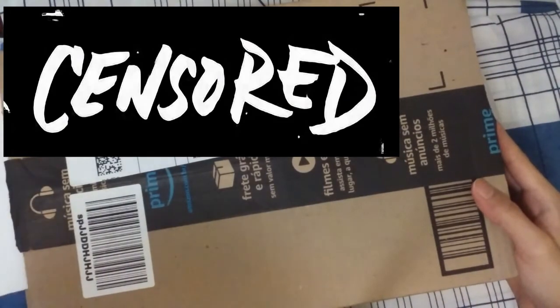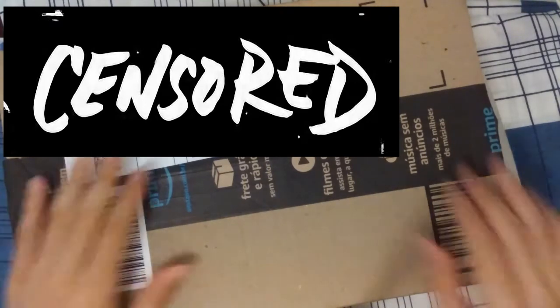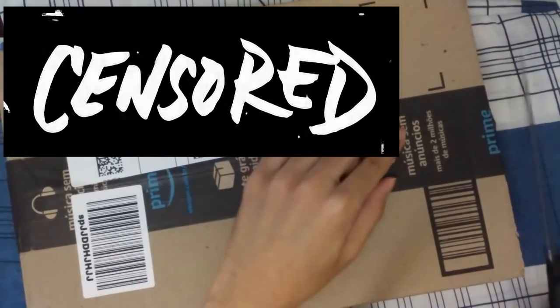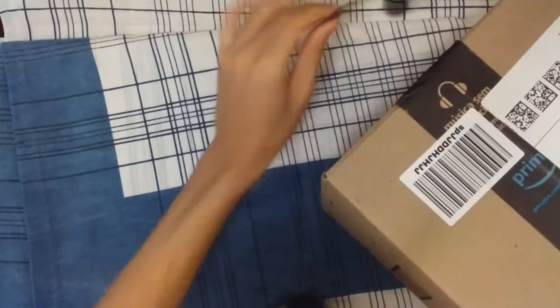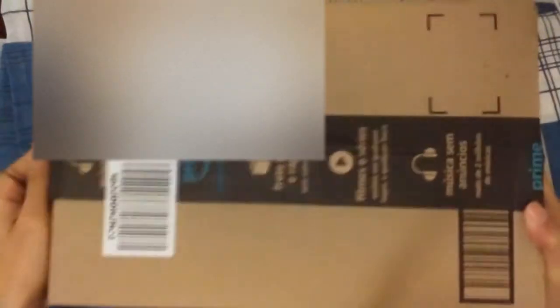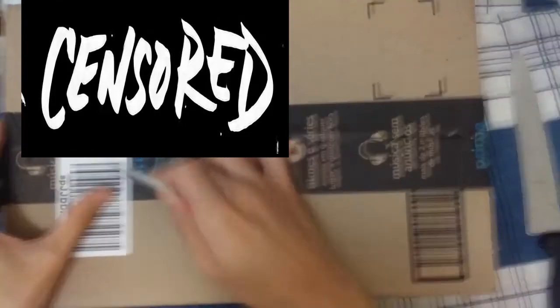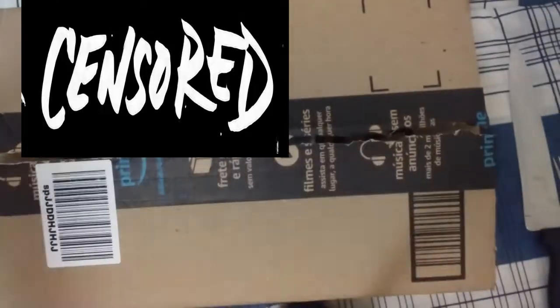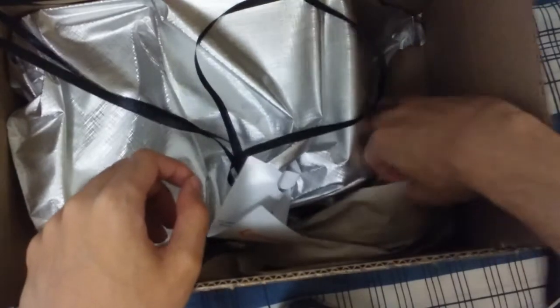Okay, I received a letter — and this letter I will talk about later with you guys. And this is the microphone itself. There are some papers that came with it, and yes, this is the present from my sister.